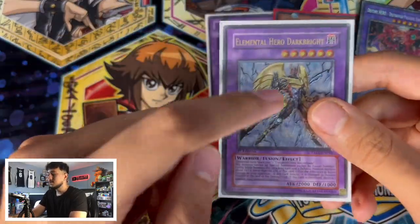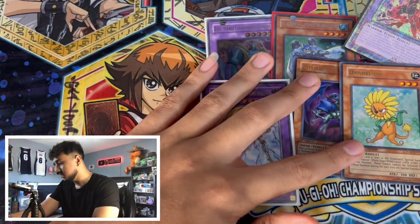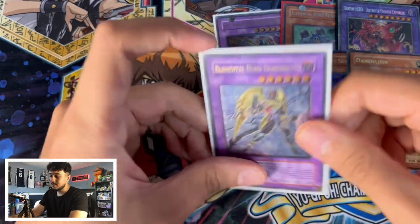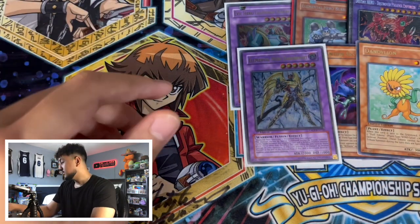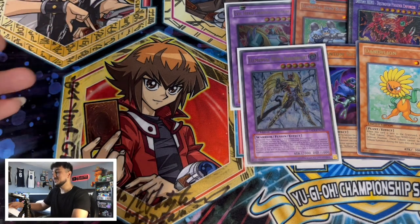Look at these Ultimates man. In my opinion I understand Starlights are shinier, but Ultimate Rares especially from the GX era — I just like them way more than Starlights. Shoutout Dark Bright. And also a funny story — I saw some guy at EU Nationals, during one of the intermissions between rounds, and they asked someone what the fusion materials for Dark Bright were. And someone said Burst Lady and Sparkman. Honestly, maybe it's just me because I'm a hero guy, but that's just embarrassing.